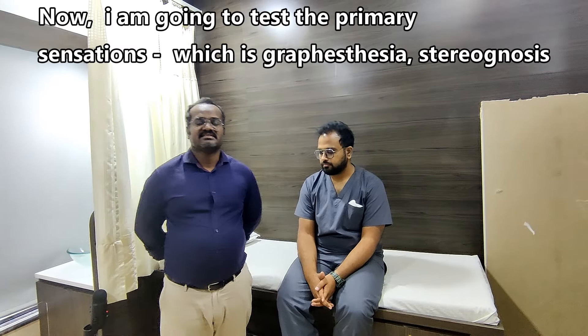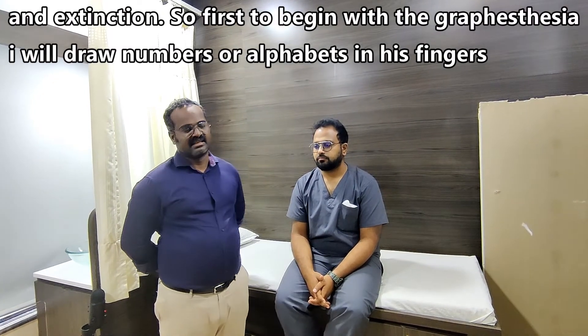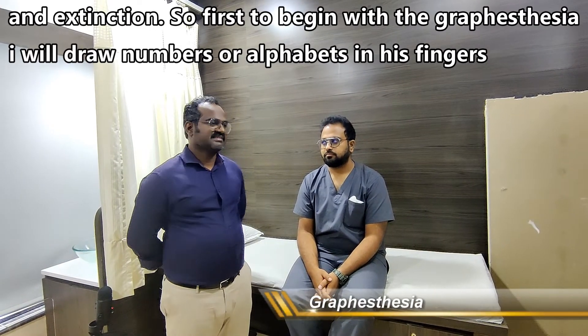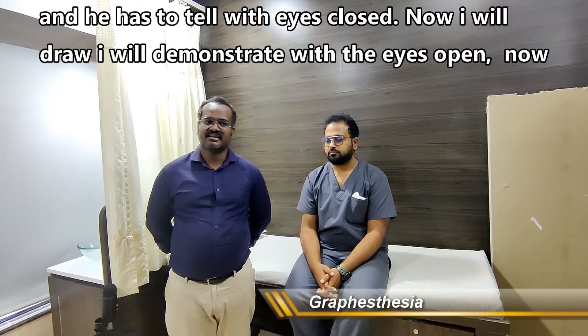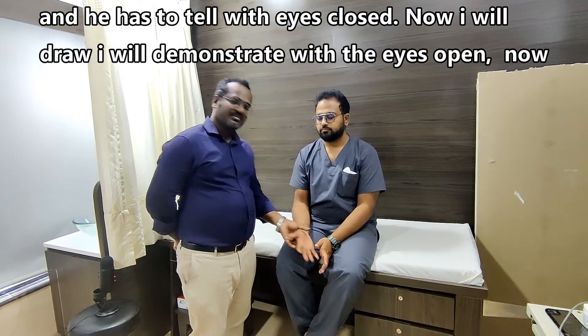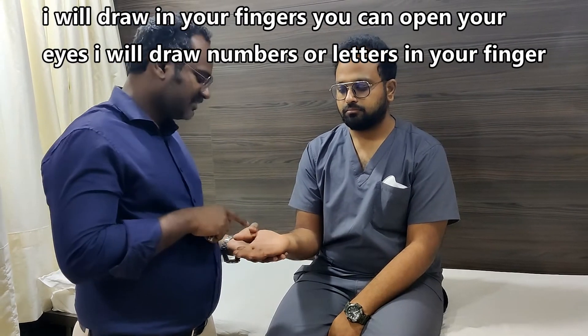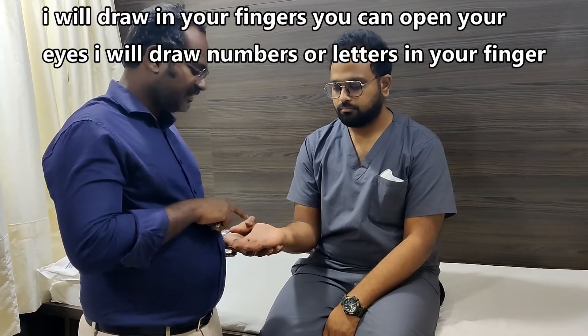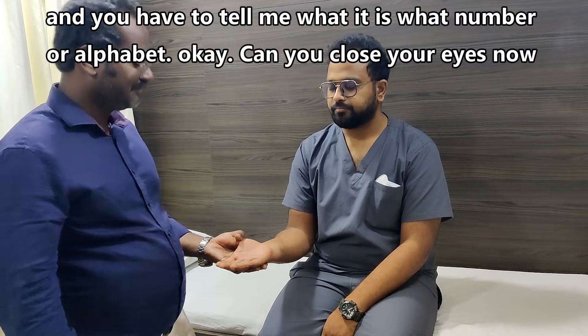Now I am going to test cortical sensations: graphesthesia, stereognosis, and extinction. For graphesthesia, I will draw numbers or alphabets on the patient's fingers and they must identify with eyes closed. I will first demonstrate with eyes open. Numbers three and four are drawn on the finger and the patient is asked to identify them with eyes closed.